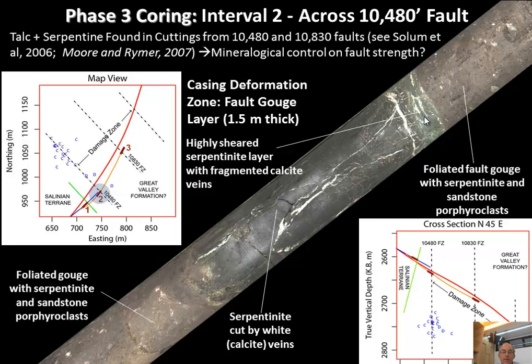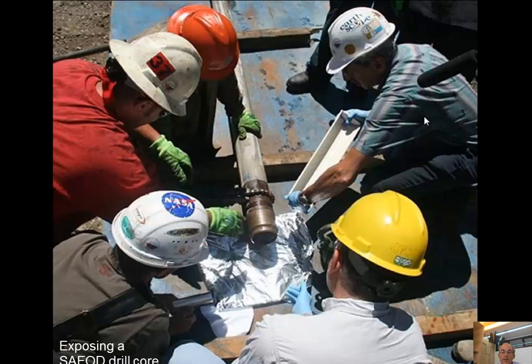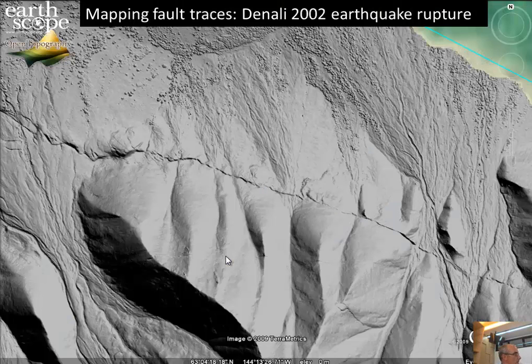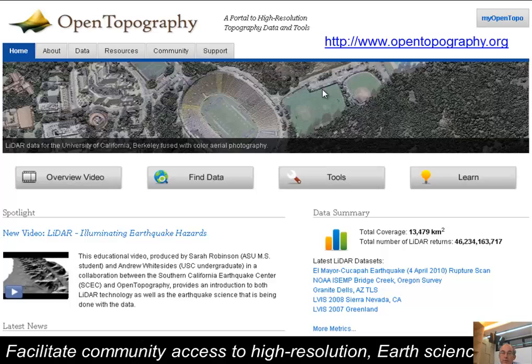SAFOD is the third part of main EarthScope. One other investment in EarthScope was LIDAR coverage for western North America on active faults. The Denali LIDAR dataset is an EarthScope dataset — you can see the right-lateral offset from the Denali rupture. These data are openly available, some of them EarthScope-related.